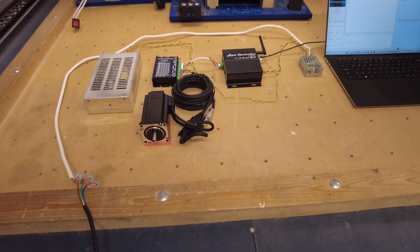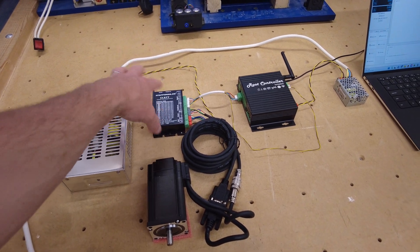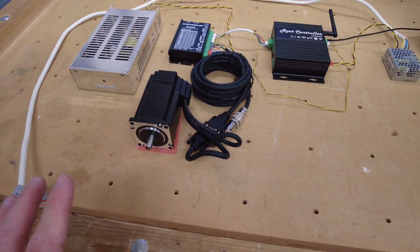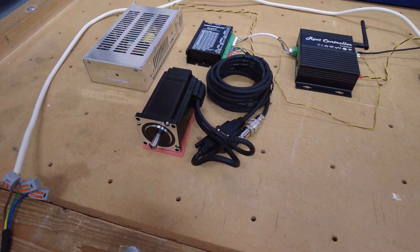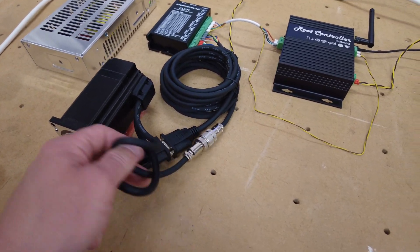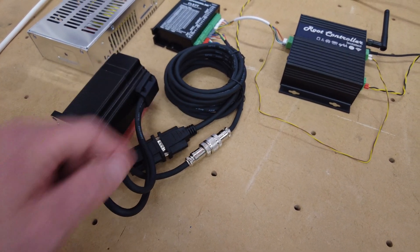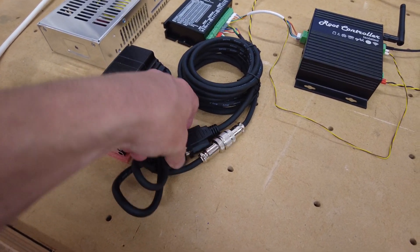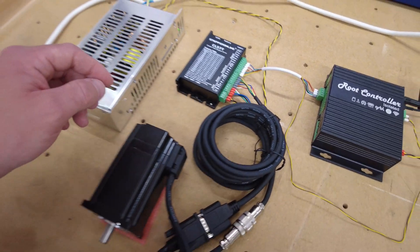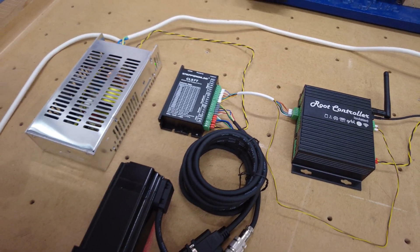All I've done between that video and this video is changed the stepper motor driver to one with an encoded input, as well as a fault signal, and a stepper motor with an encoder on the back of it. It's basically just a standard stepper motor with an encoder on the back — one connection is the stepper motor wiring, the four wires you typically see, and the next one in this big D-sub is the encoder position wiring. The stepper motor controller is responsible for looking at what pulses come from the controller and making sure the motor moves accordingly.